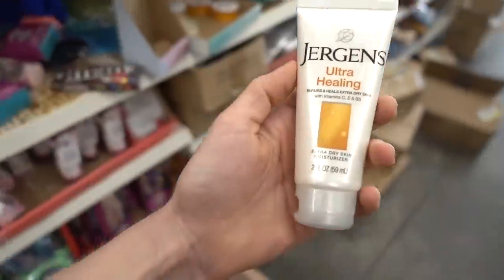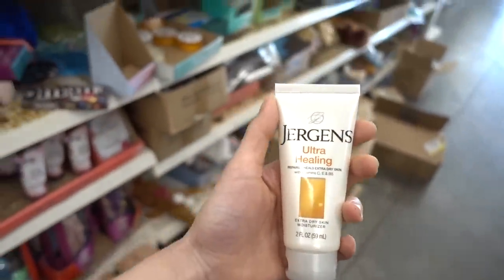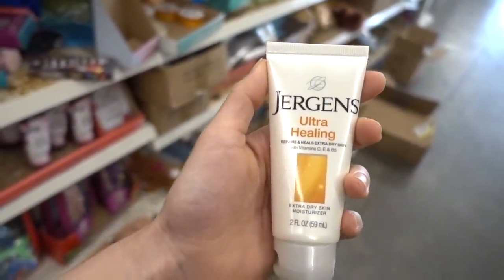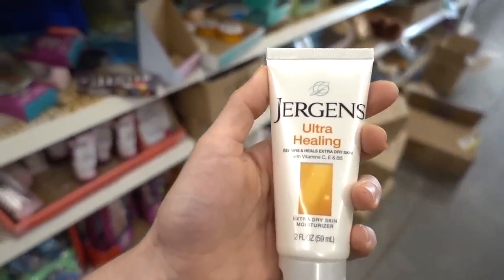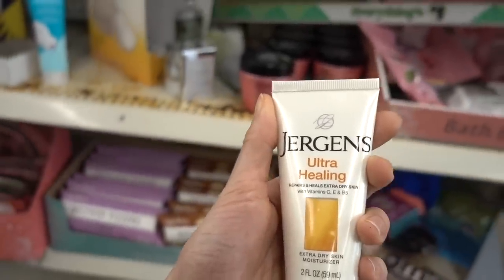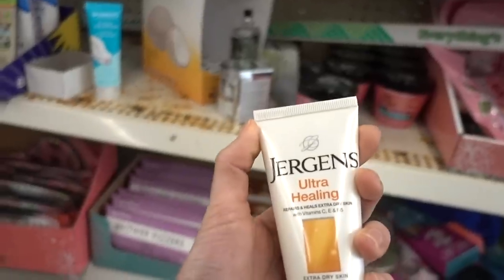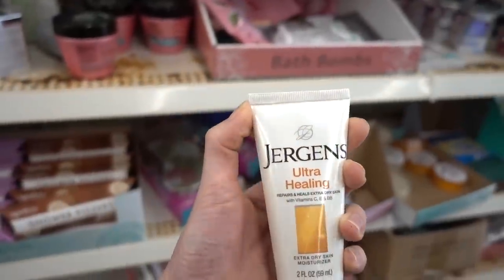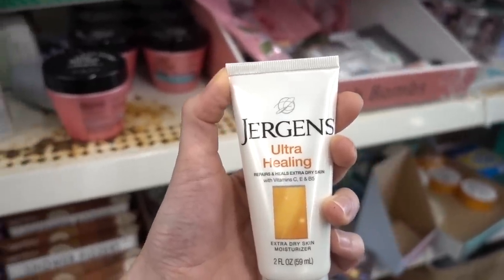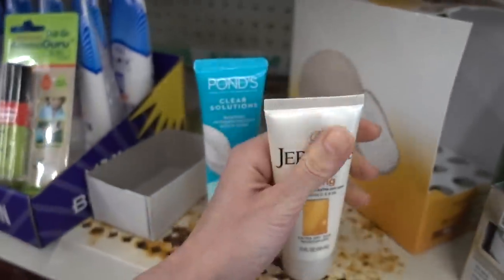Jergens Ultra Healing — oh my god, Dollar Tree! I like Jergens in general, they're decent. They have some products that are fragrance free, so dig around in your Dollar Tree and see if you can find a fragrance-free version. But this is good with all the hand washing we're doing now more than ever — reapply after you wash your hands to help reduce dryness and irritation.